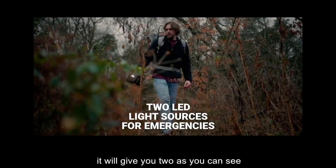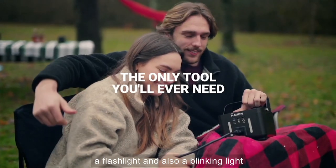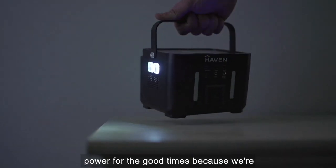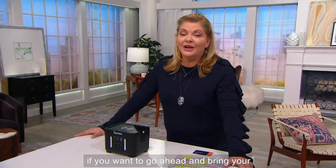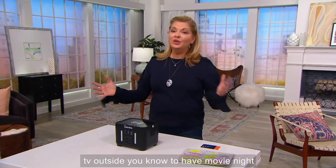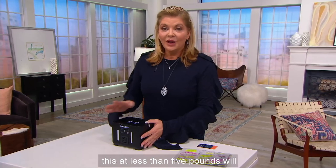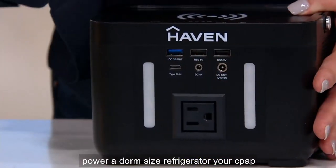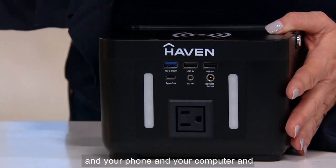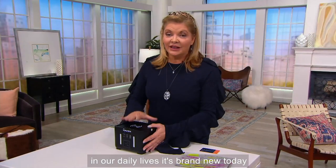It's for fun in the backyard. It will give you two light sources: a flashlight and also a blinking light. Power for the good times, because we're all spending a lot of time outside. So if you want to bring your TV outside for movie night, this at less than five pounds will actually power a dorm-size refrigerator, your CPAP machine, your phone, your computer, your router, and everything we need in our daily lives.